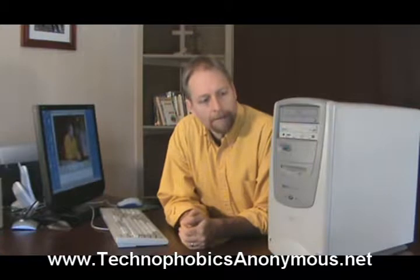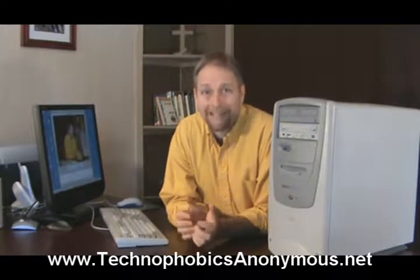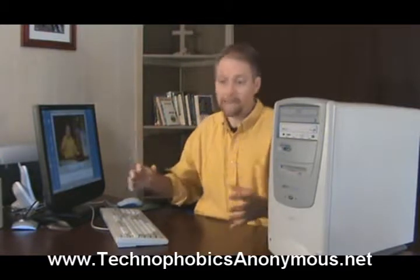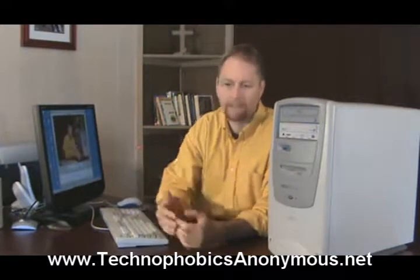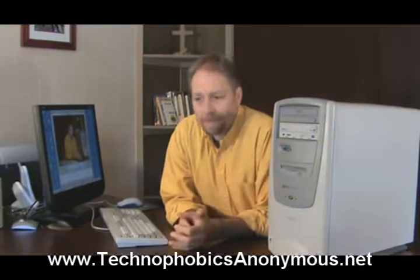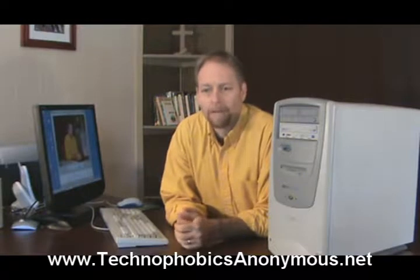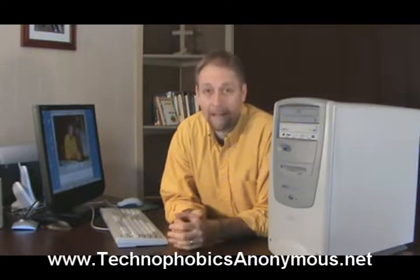The third thing we need to be concerned about is the hard disk size. There's a hard disk drive in here. Basically it is analogous to a file cabinet — the bigger the file cabinet, the more stuff you can store inside. You can put word processor documents, photos, movies, all kinds of stuff. You're going to be looking for something with 250 gigabytes of storage as a good baseline. If you're going to be doing a lot of movies or digital video, you'll want an even bigger file cabinet because that kind of stuff takes a lot of space.